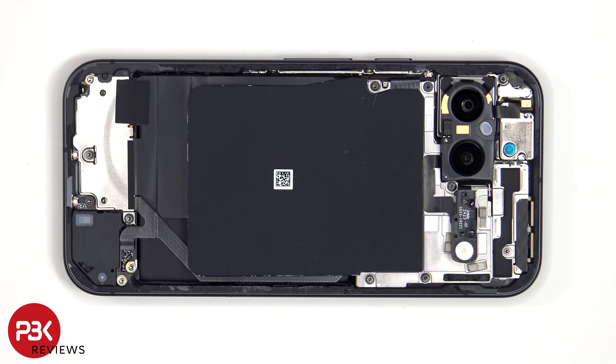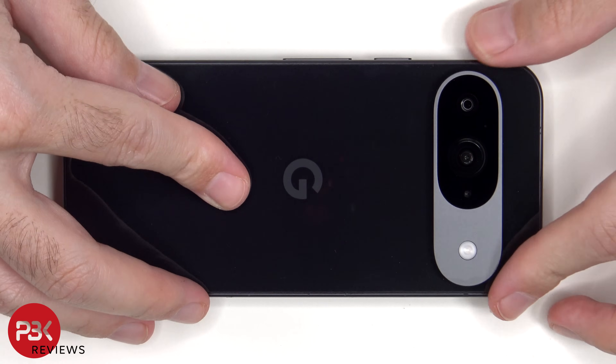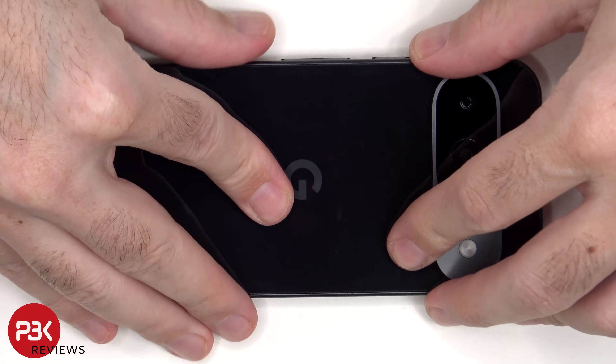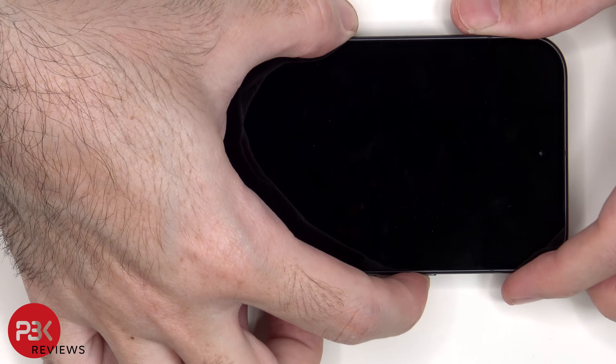Once everything's back in place, apply new adhesive and reapply the back cover. Flip over the phone, power it on, and you're done.